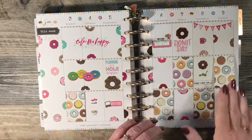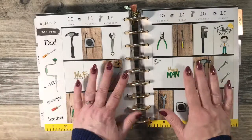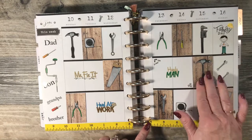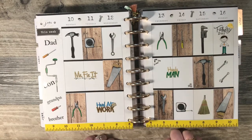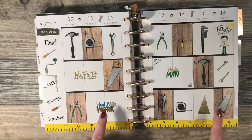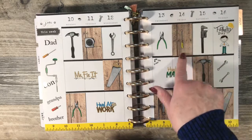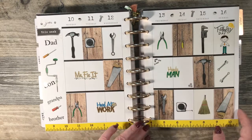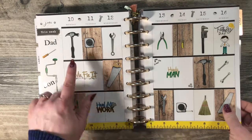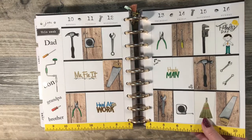I did the florals here because of my mom — she was a big flower fan. I'm not into flowers a whole lot. This one I did for Father's Day — a home improvement spread — and this is one of my favorite spreads that I've done. These are all the flip stickers as well. I just did lightweight card stock and punched scrapbook paper for the front, then added the stickers.